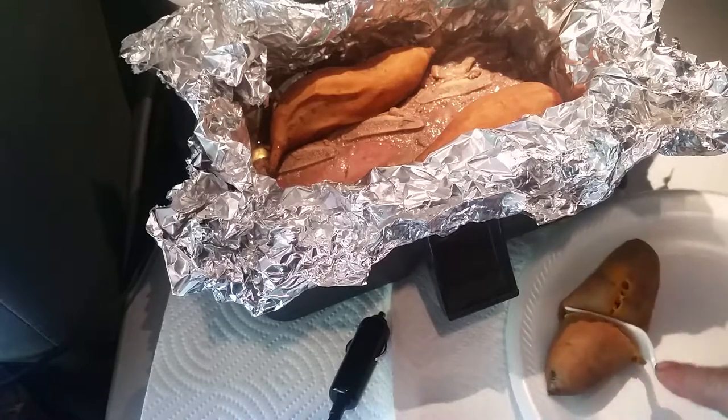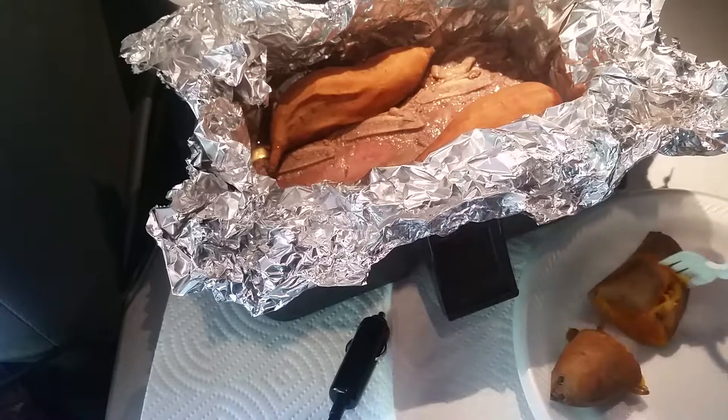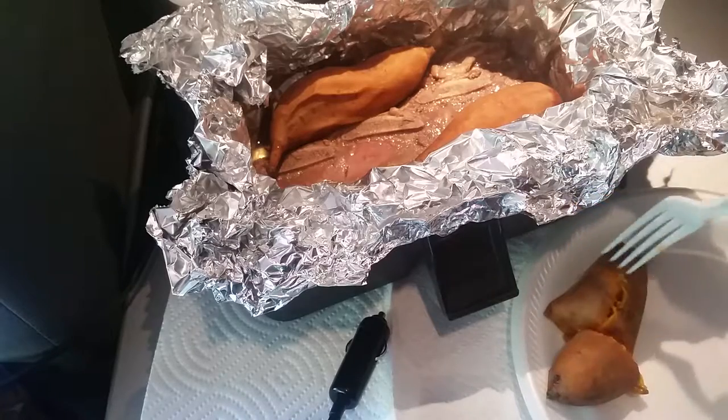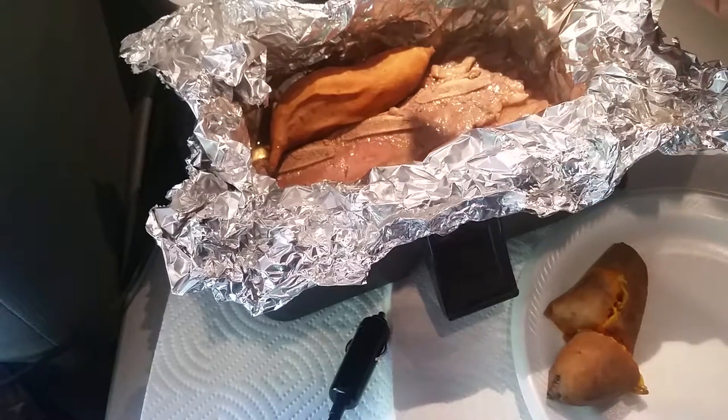I'll just cut this. See that sweet potato? That took no effort. It might fall off the fork. So as you can see, they're small sweet potatoes. There's another one — totally cooked.